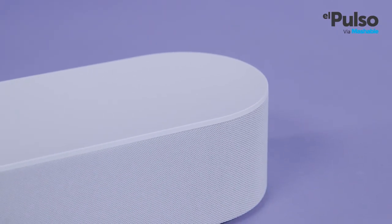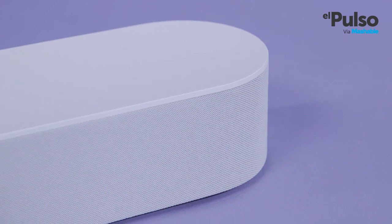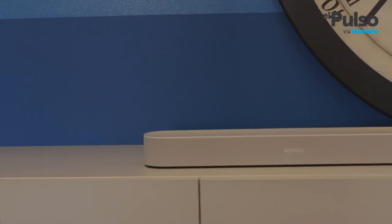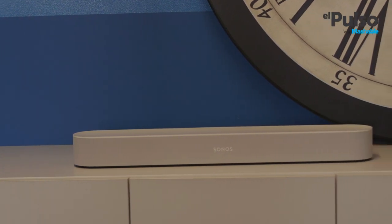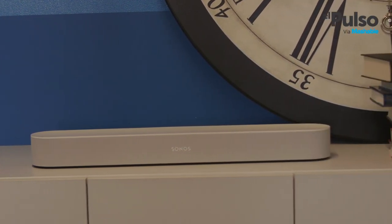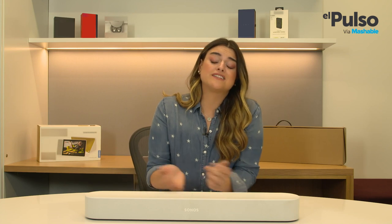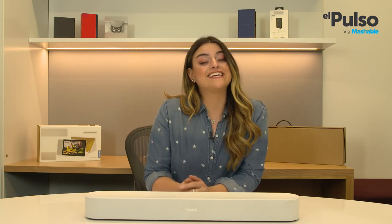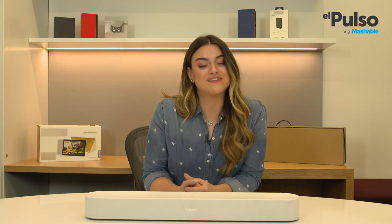Now let's talk about the smart aspect of the Sonos Beam. Besides having all the Alexa commands, the Beam can also turn your TV on and off or adjust the volume. But don't retire your TV remote just yet, because the Sonos Beam can't change channels or switch the input, for example. I keep losing the TV remote, so I was a bit disappointed with that. But the good thing is that I can still turn off the TV without moving a finger.